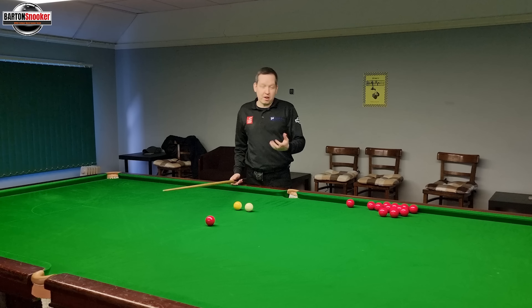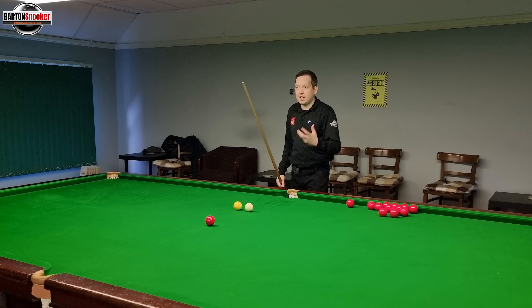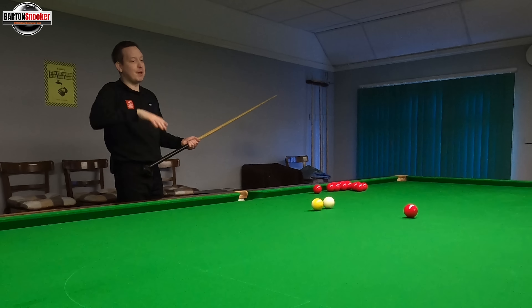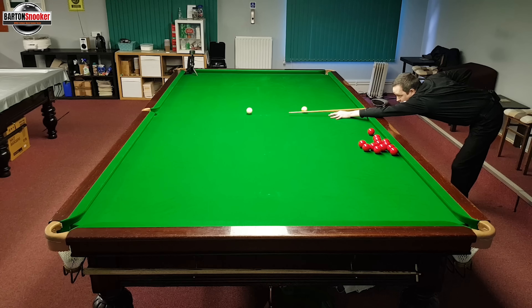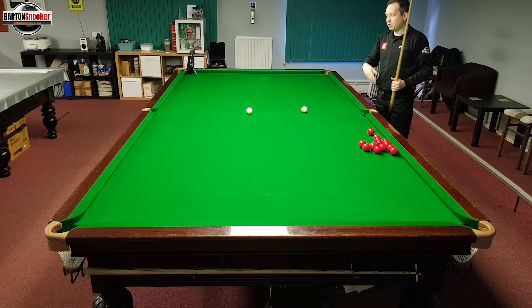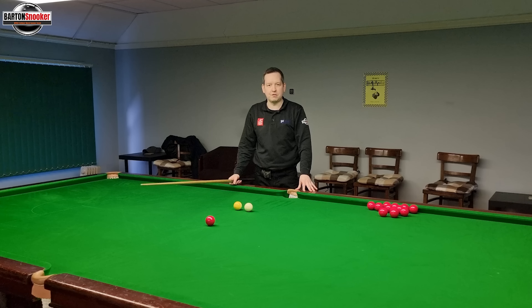This next shot is probably one of the hardest shots in the game — we're going to look at the stun run through. It's a very useful shot and again one that players get wrong because they think they don't need to push through too far, otherwise the cue ball is going to run away from them. But that's not the case. Playing a nice stun run through — getting the white to just run through a little bit after it hits the red — we can see my tip has finished past the cue ball, so I've accelerated nicely through the white. Just like the stun shot, you have to go right the way through the cue ball when playing stun run through shots.